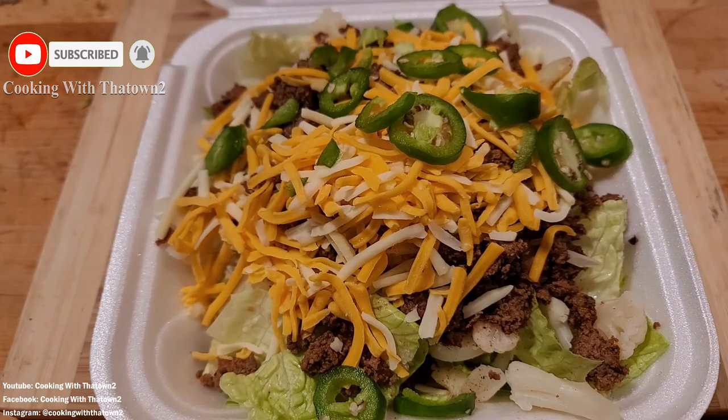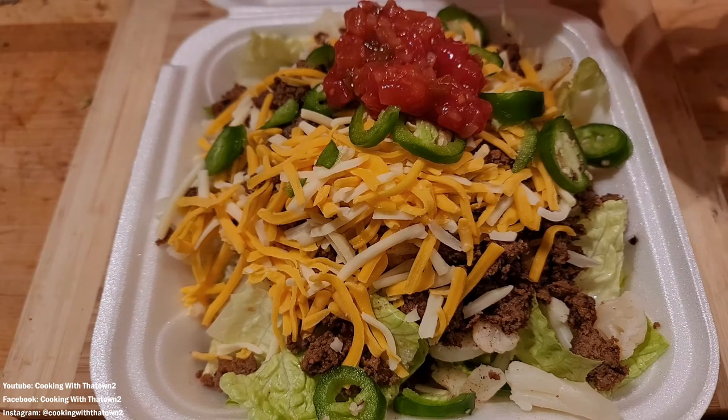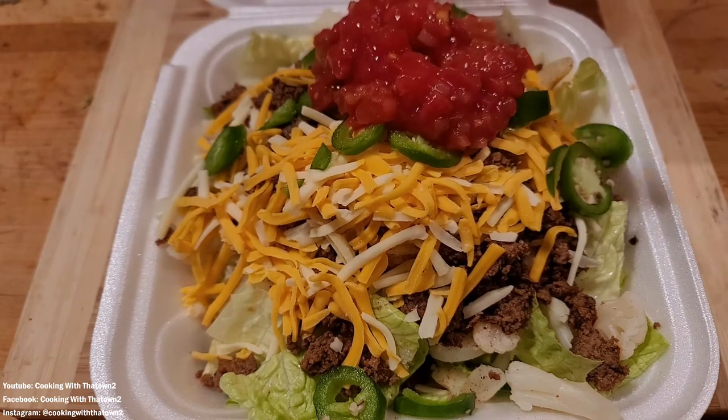Next we put down some ground beef. We really seasoned the ground beef well with our taco seasoning, so it's very flavorful. That's going to help flavor everything else throughout the dish, so you won't need to add anything else seasoning-wise.